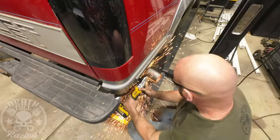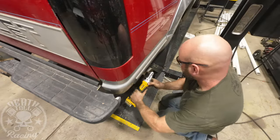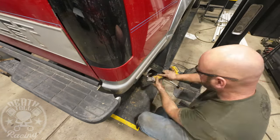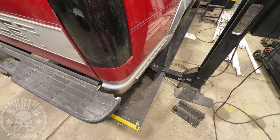Just tacking them is enough to keep the pipe from spinning in the clamp. That style clamp seals real well, but they don't necessarily hold real well against impacts or vibrations — it doesn't really hold the pipe from moving.